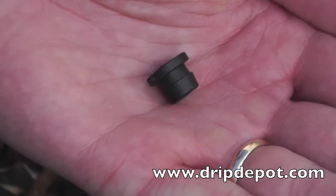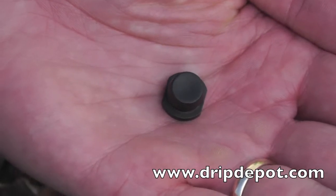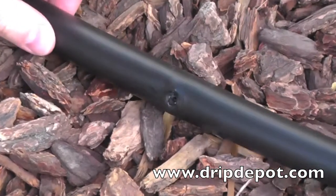A goof plug is used to plug holes that were created with the 400 series hole punch. This goof plug is too large to fit into a one-quarter inch hole.